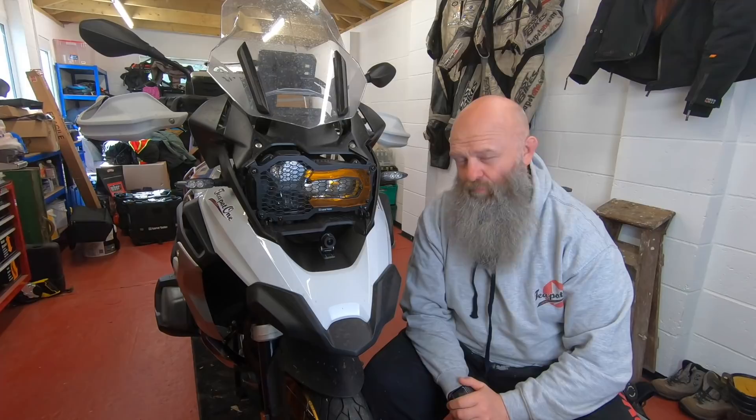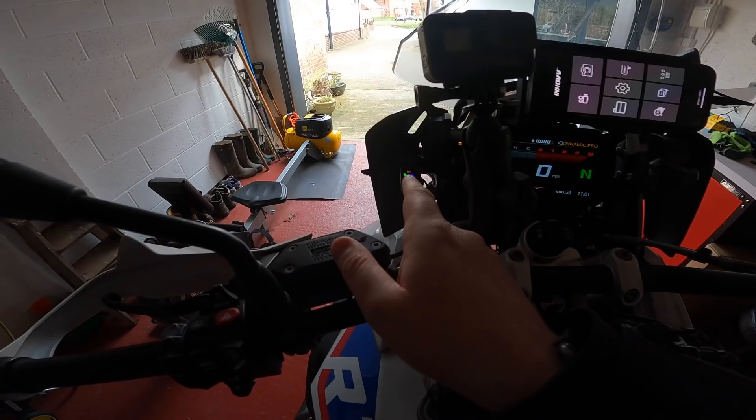That remote is so handy. You can see that when the lights are solid like that, it means everything's working fine.